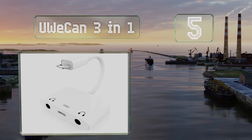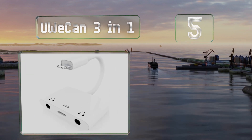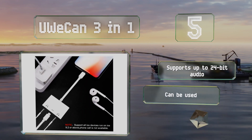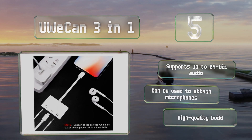Halfway up our list at number five, those with Apple devices can rely on the U We Can three-in-one, which turns a Lightning port into two three-and-a-half millimeter auxiliary jacks and integrates a charging slot so you have the flexibility to top up your battery while sharing music. It supports up to 24-bit audio and can be used to attach microphones. It's a high quality build.